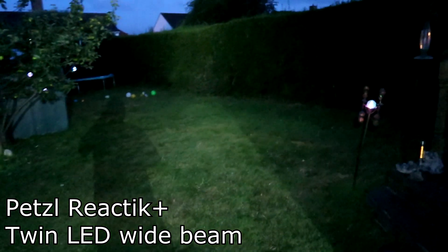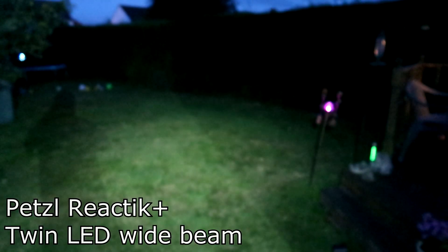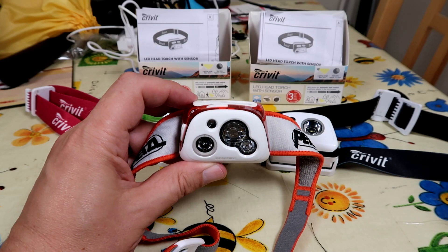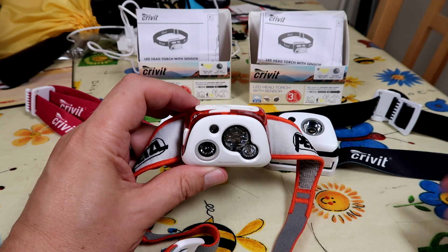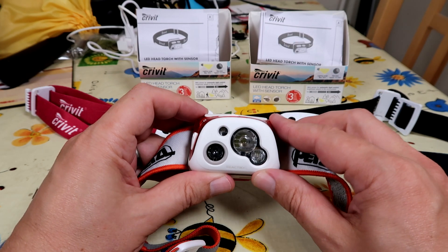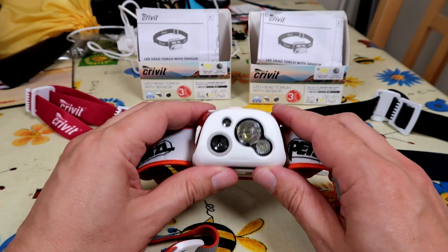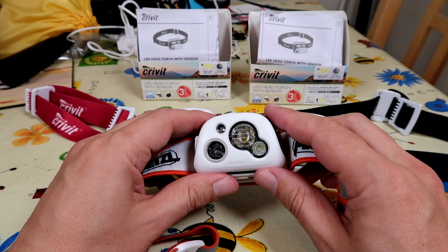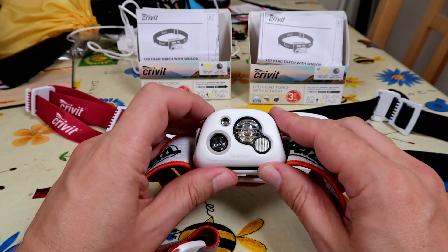As soon as you step outside, if you're in a big space, it will brighten up so it lights all the way to the far distance, and then if you hold up your hand or a map it'll immediately step down to shut the power down, which just works brilliantly. So it means it doesn't blind you or glare and it presumably saves some power. This one also has Bluetooth and an app and other stuff which is probably not necessary, but the basics are a 300 lumen rechargeable USB head torch with a light sensor, and it costs about £100.